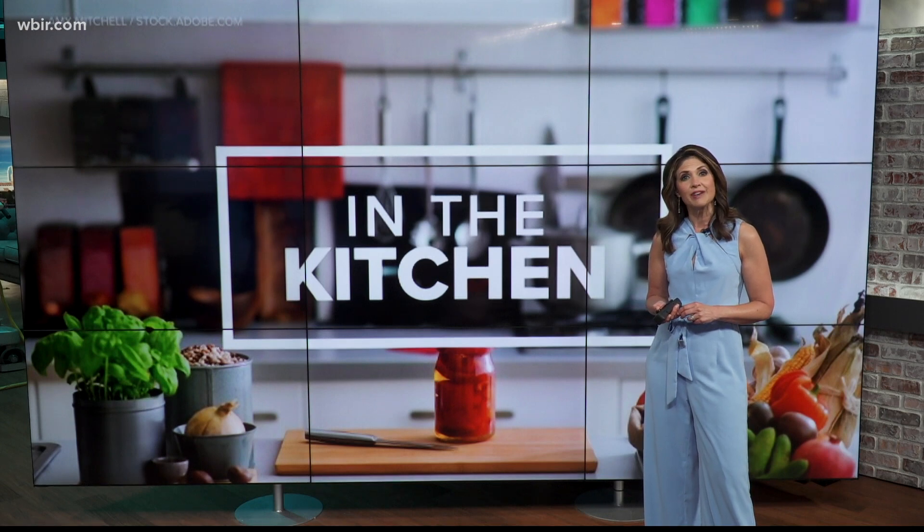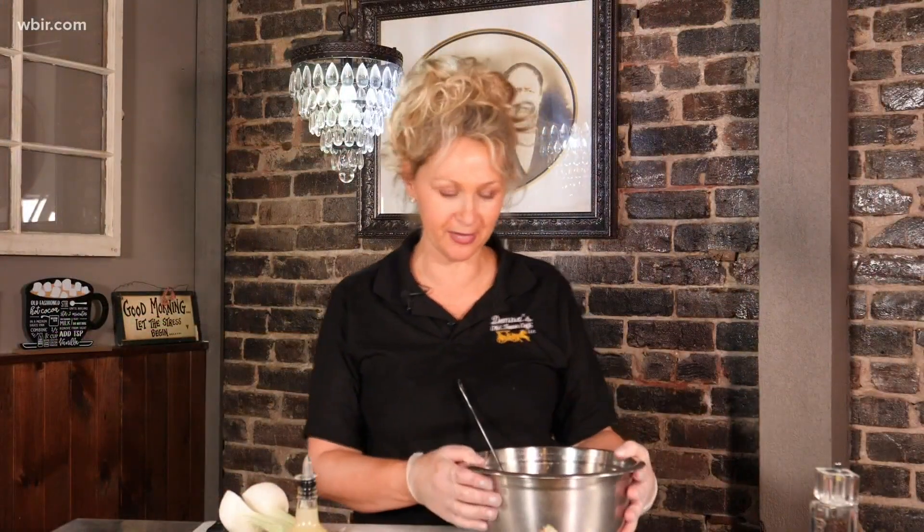With Donna's Old Town Cafe in Madisonville, here she is to make salad. And this would be excellent on a toasted hoagie roll, like a po' boy sandwich.